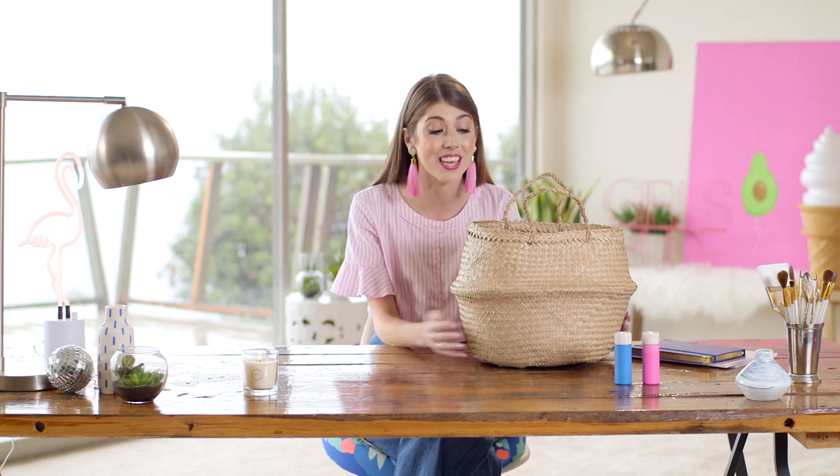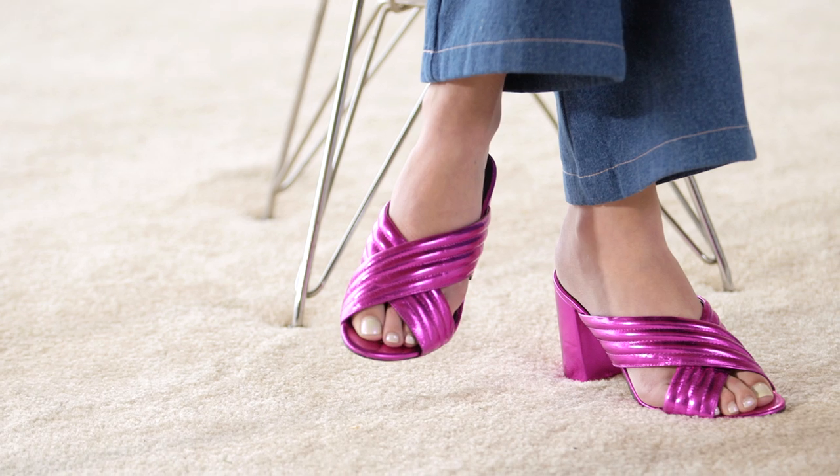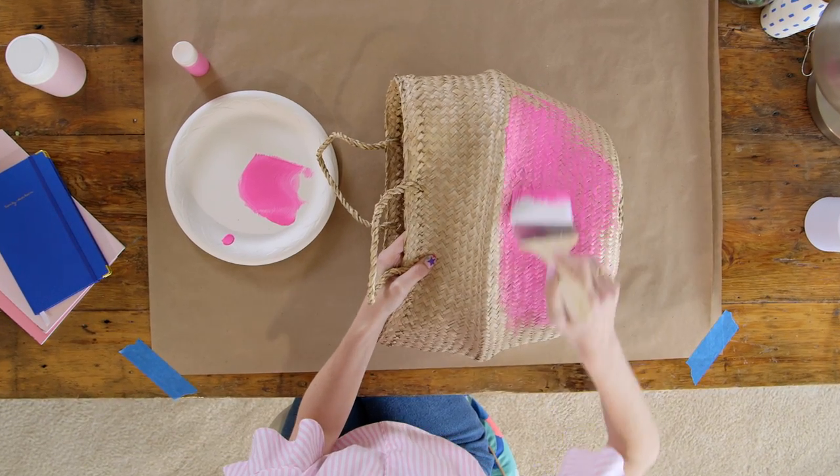I love bright colors and playful patterns and I love expressing my personality in both what I wear and the items in my home. So the first step is to pick a color for the base of your basket. This really brings in that bold, solid color to anchor your DIY, so make sure you pick a color that you absolutely love.